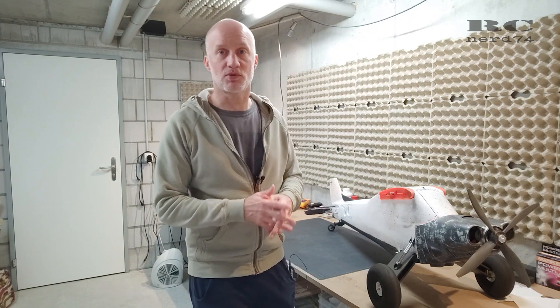This is it for today's video. Thanks a lot for watching, see you in the next one. Have a good time, happy flying, bye bye!